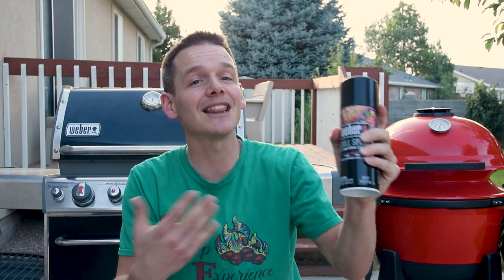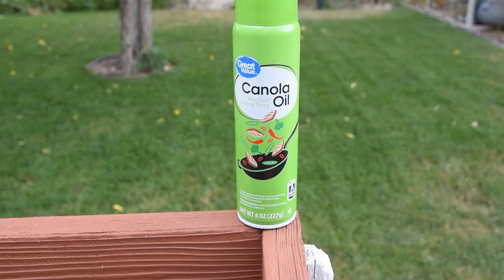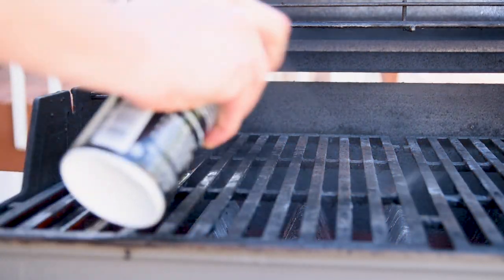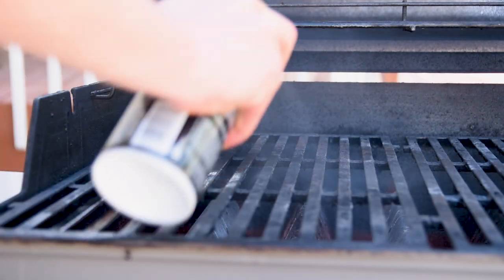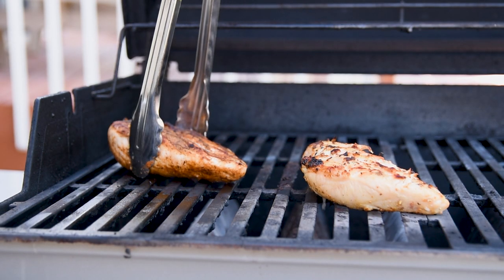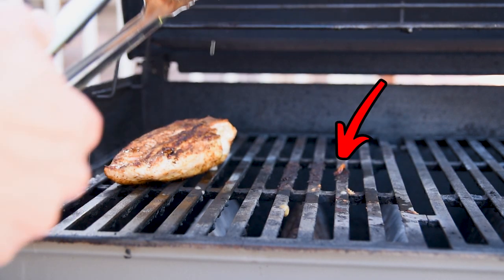Weber grill spray is non-flammable and designed to make your grill grates less sticky. I wanted to test that using some really lean chicken breasts because they're really likely to stick. On one side of the grill I used canola oil, which you really shouldn't use because it just turns into a flamethrower, and on the other side I used the Weber grill spray. Aside from the extra fire, the canola oil side didn't have any chicken sticking, whereas the Weber grill side absolutely did, and you can see some of the remnants of it on the grill grates.